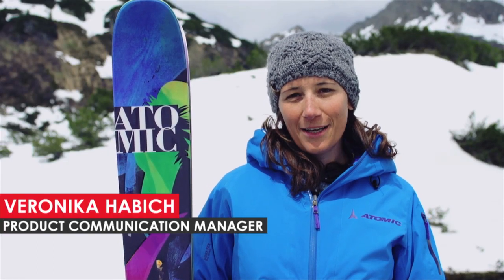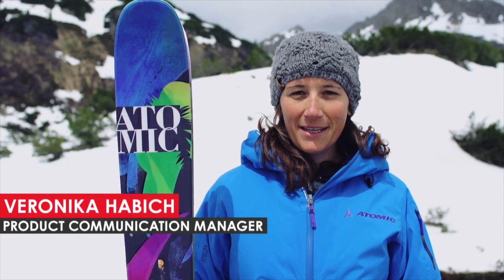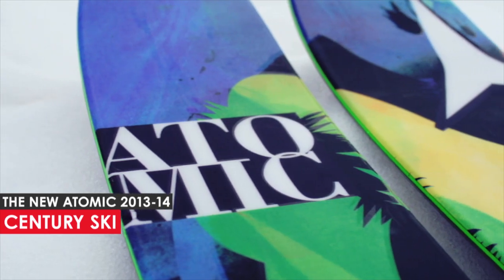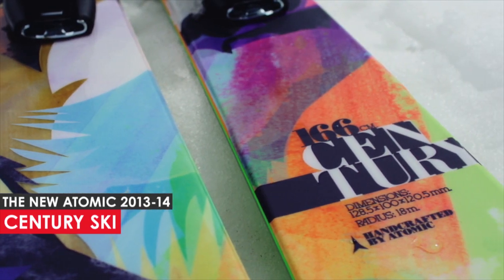Hi, this is Veronika, Atomix product communication manager, and I'm here to talk about the Sentry, the one and only ski for girls and women who love to play in powder.